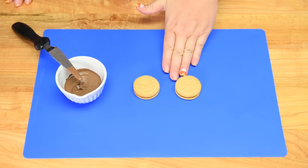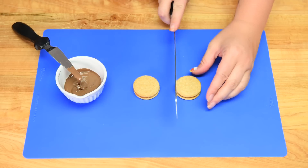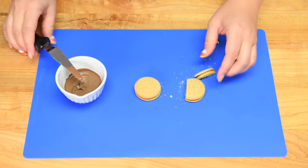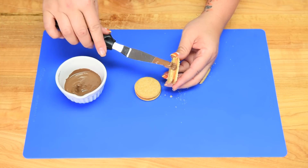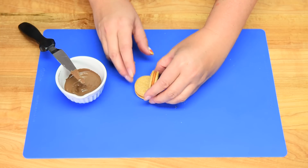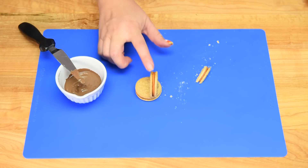The first thing we're going to do is have two Oreos ready. I'm going to cut just a little bit off the edge of one with a serrated knife. Then with my melted chocolate I'm going to put a little bit on the bottom and spread it out, then press it onto the other Oreo as far back as I can get it, and just hold it there until it sets.